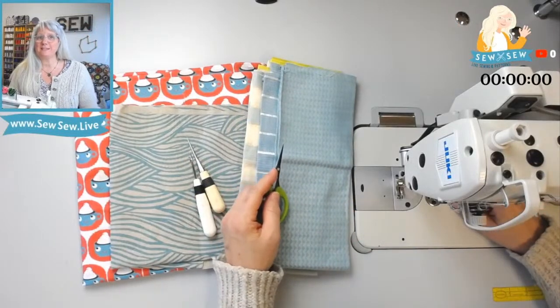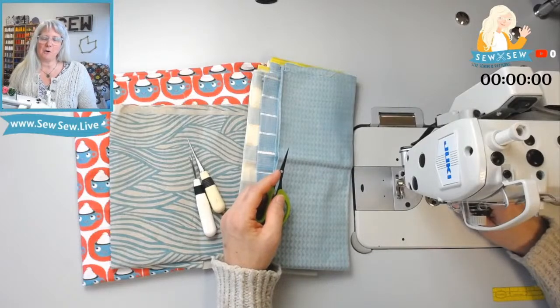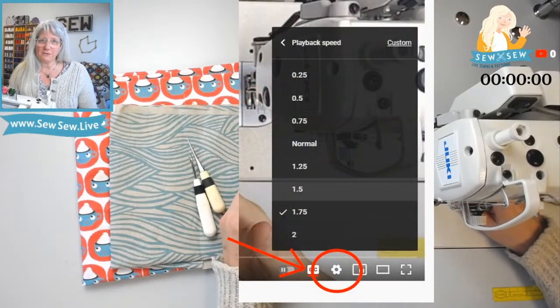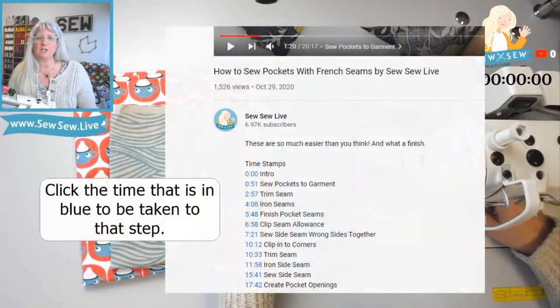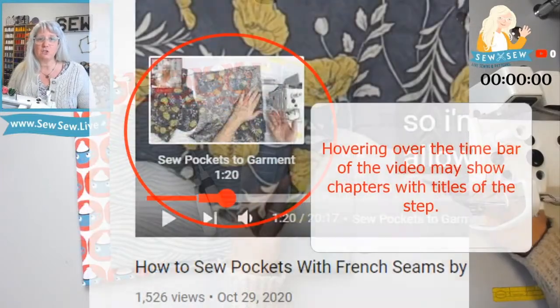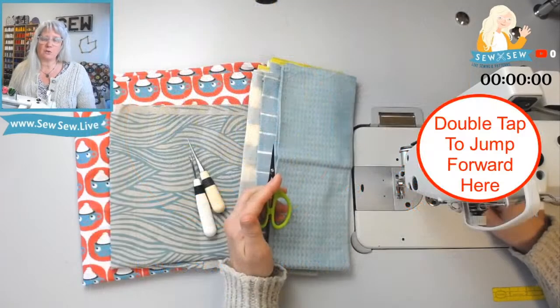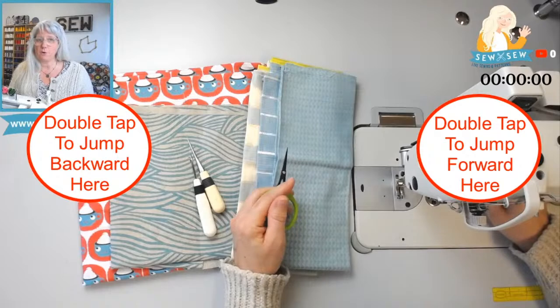Are you looking for a faster video? Today it's a live stream, and I know you're probably looking for a nice tidy edited video, but I have ways to make it faster. You can click the little gear on the YouTube settings and adjust the playback speed. You can also look for timestamps in the description, and if you're on a desktop you can hover over the time bar to see chapters and go directly to the step you're looking for.